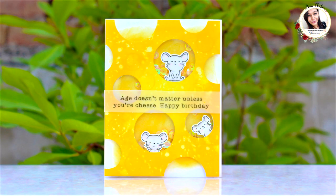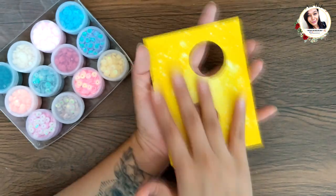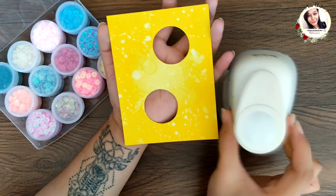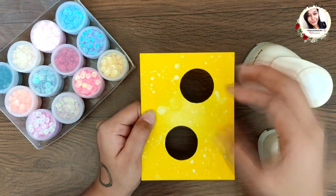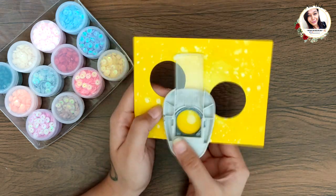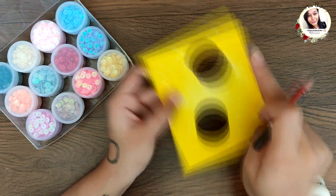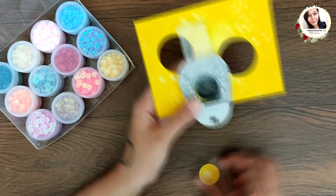For the next card, I took a piece of cardstock measuring four and a quarter by five and a half inches and inked it yellow, then splattered some water on top for a texture effect. The idea is to make a cheese-like background, so I'm going to make holes in this base using one-inch and one-and-a-half-inch circle punches from Dress My Craft. I marked the circles with pencil first so they'd be perfectly sized and placed.